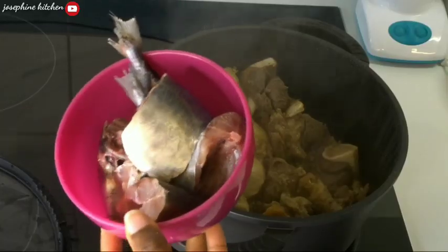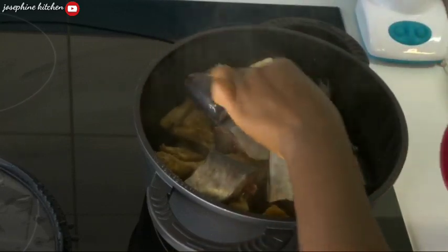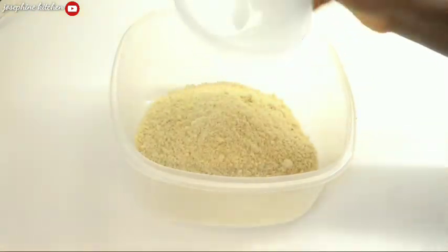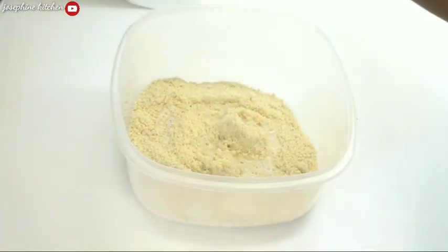I'll also be using some fish — I don't know the name of this fish, so if you know it, please let me know in the comments. My meat has already cooked for 10 minutes, so now I'll go ahead and add my fish. Over here I'm going to pour my ovusi into a very big bowl and use very hot water to mix everything together.